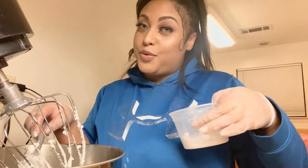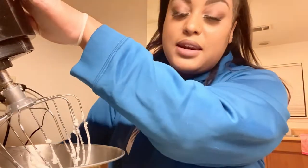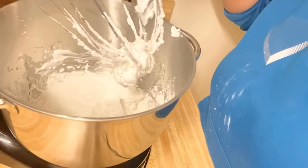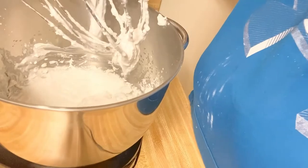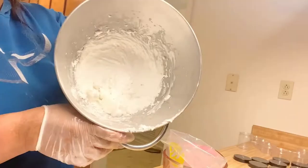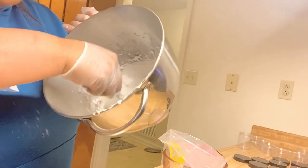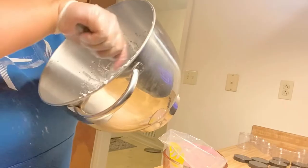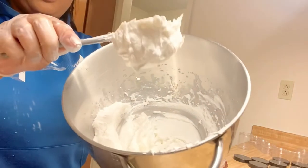Now I'm going to add some arrowroot powder. I got that in there, and I'm going to whip this on the fastest speed for about two to three minutes. I want it double the size — not triple or more than that. When I lift it up I'm looking for a stiff peak. You do not want to over-mix this. As you can see it's whipped, it doesn't look like it's melted, and it's holding its shape.